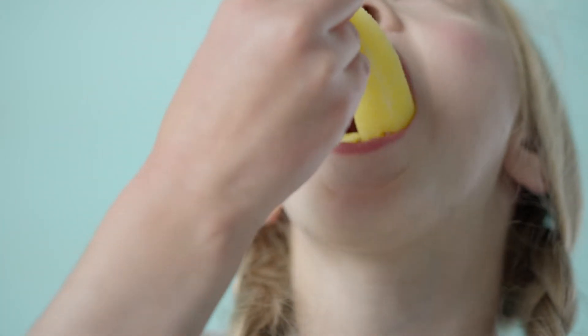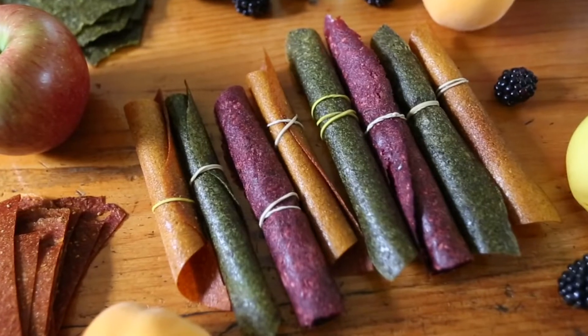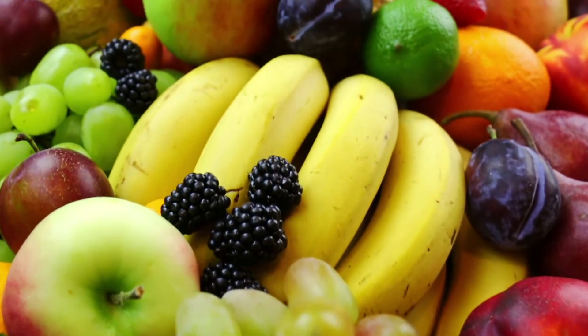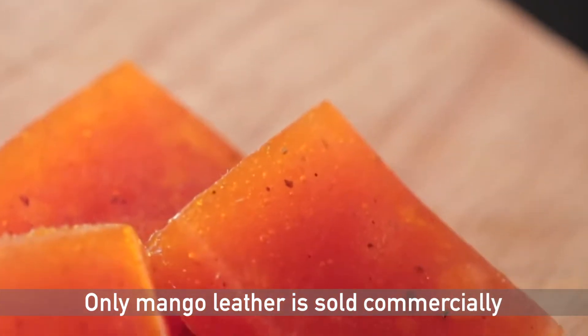Fruit leathers or fruit bars are intermediate moisture foods that generally have a shelf life of 3 to 6 months. A popular example is Mango Leather, commonly known as Aampapur. Although jackfruit, guava, banana, and strawberry leathers can also be made, only mango leather is sold commercially.